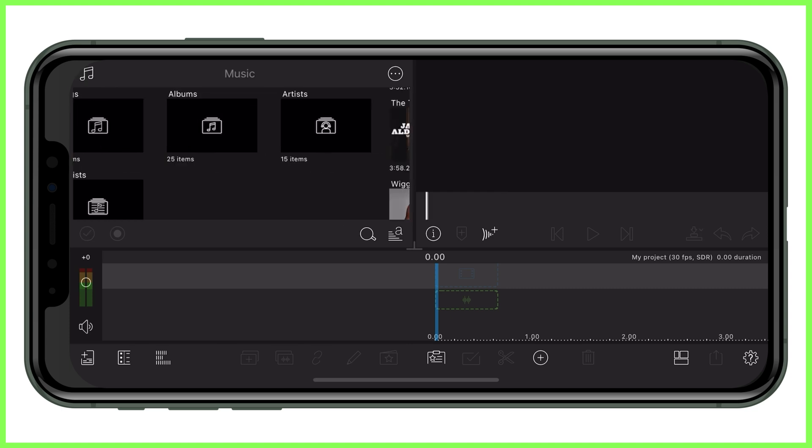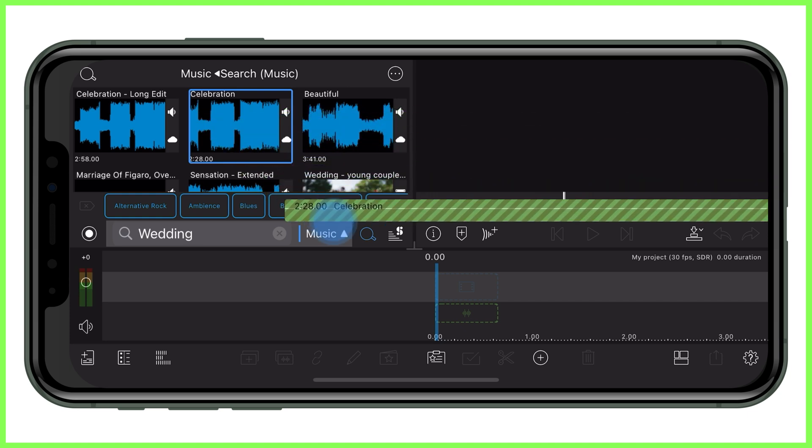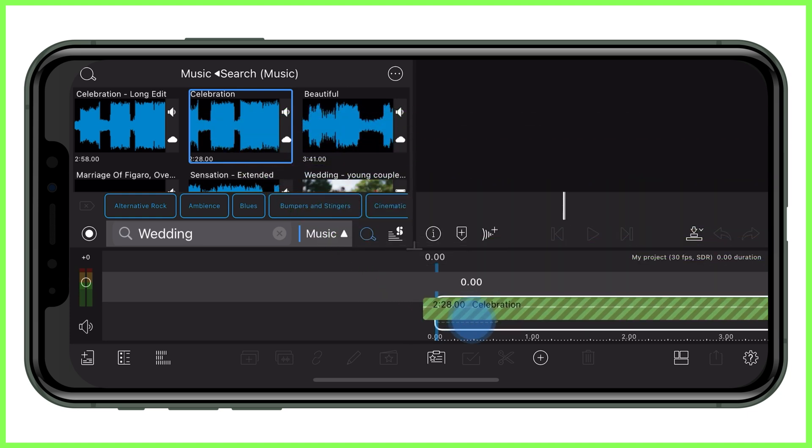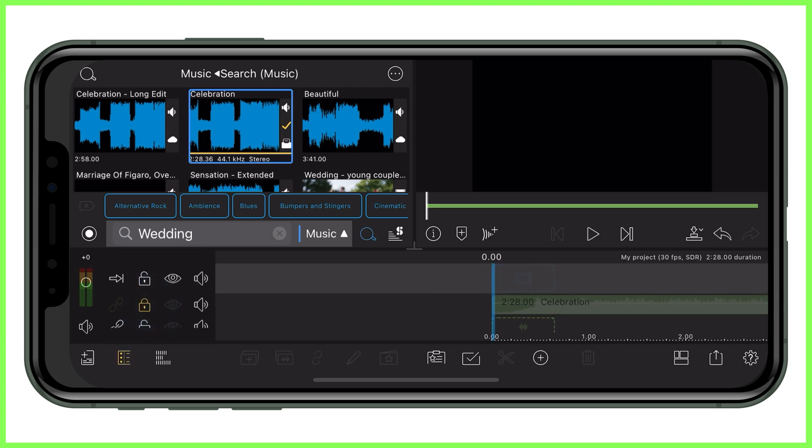If you don't use Storyblocks, you can bring your own tracks in by either importing them into the app or through your device's music library. Once you've found your piece of music, bring it down onto the first audio track where this green audio wave symbol is. At this stage, I like to lock my audio into place so it isn't going anywhere, regardless of what I edit around it.